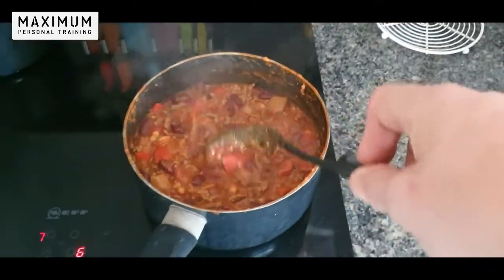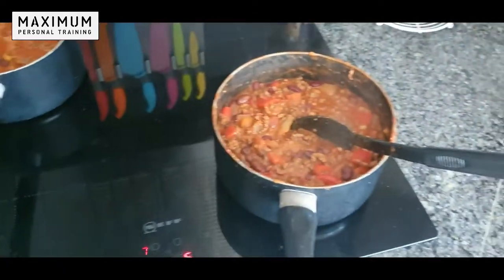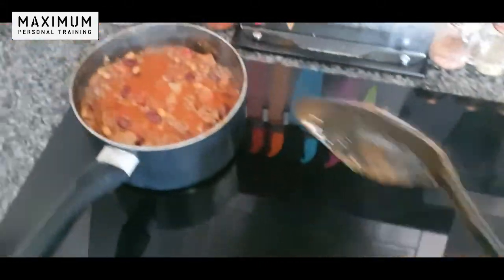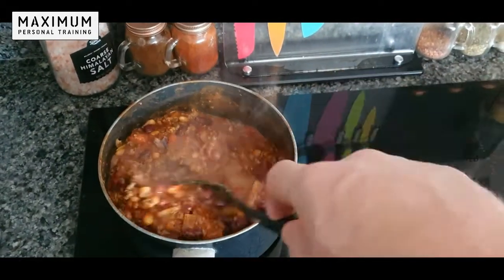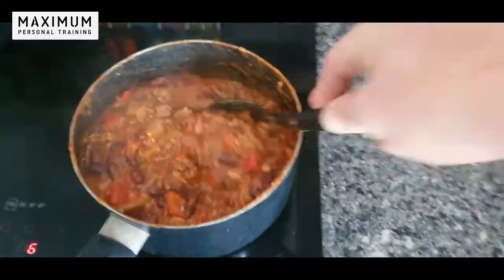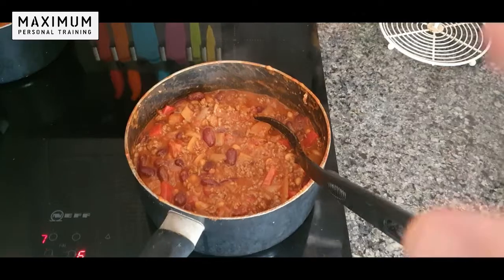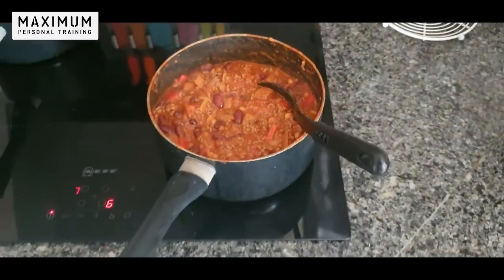Before you add the kidney beans is a perfect point to separate portions if you've got kids who don't like them. You can see I've got two pans on the go — one at the back for freezing so we can have quicker meals later in the week, and one at the front for tonight's tea. Once you've separated the mixture, bring it back to the boil and let it simmer for 20 minutes.